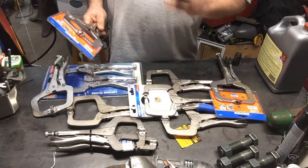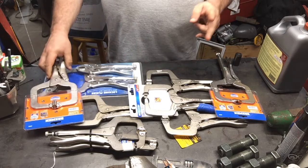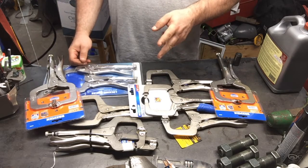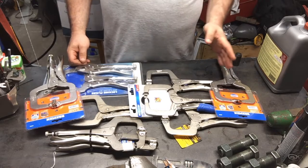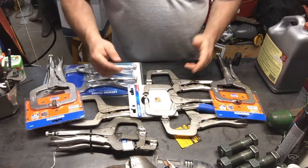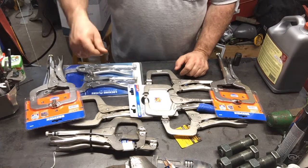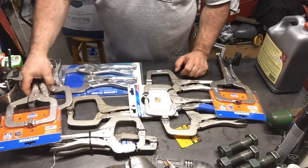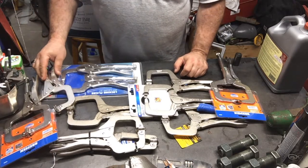I also ordered two other brands — I ordered a Stanley Proto and I'm ordering a Grip-On. By the time this video goes up I'm going to have another video. I want to see the differences and compare them all. I know these cheap ones are — let me figure out which ones are which — but by looking at some of them you can kind of tell who makes them.